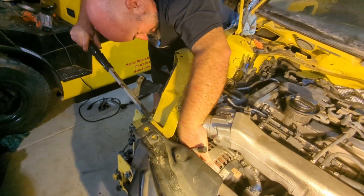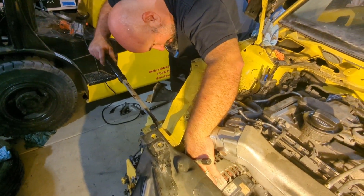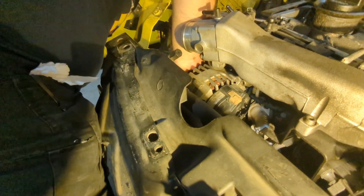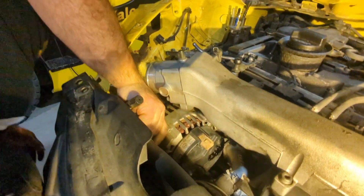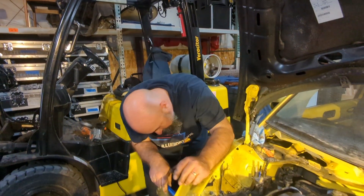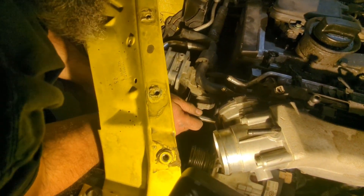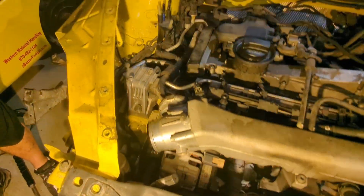Why are you using the pry bar? Just to get it in place — alternators are always stupidly tight. I'm just trying to get it to the place where I can line up the holes. On some old engines, the alternator was what you tensioned belts with — the piece that was used to tension the belt. Then they made those tensioners, so that changed.